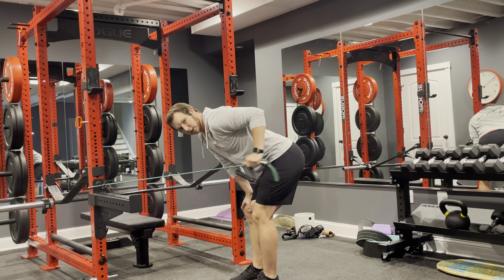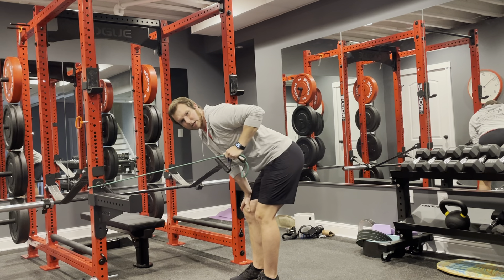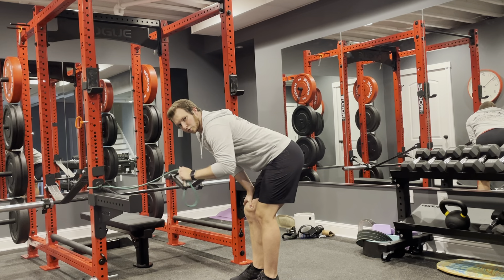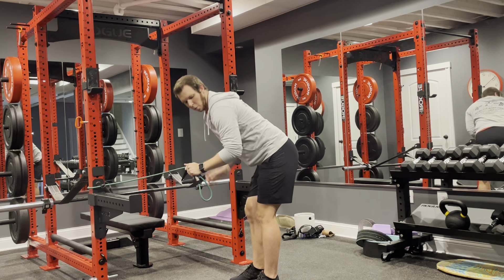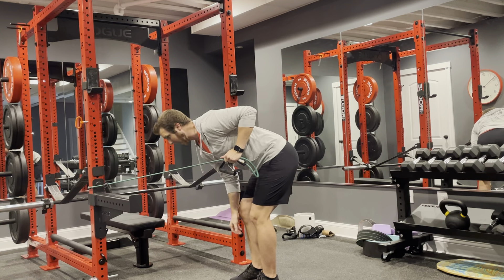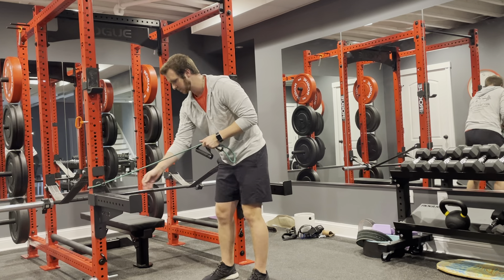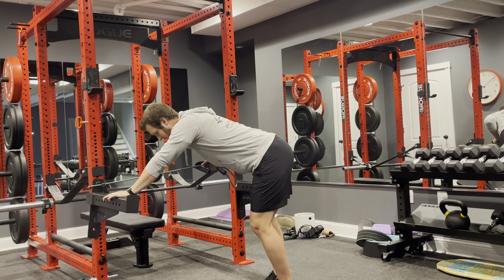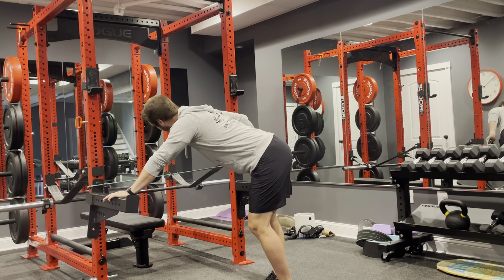Coming back down, kicking this hand back. So everything is a hinge point at my elbow — I don't want to move my whole arm as I come back down. I want my upper half of my arm to stay pinched back. If it helps you too, you can also find a spot where you can rest your hand, like this, as you kick back.